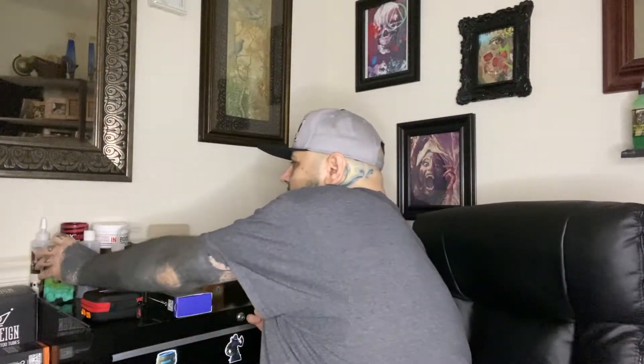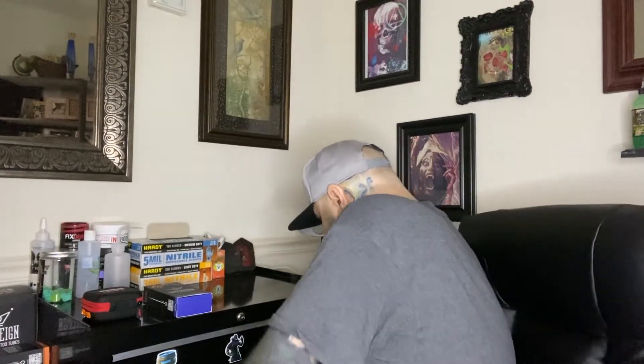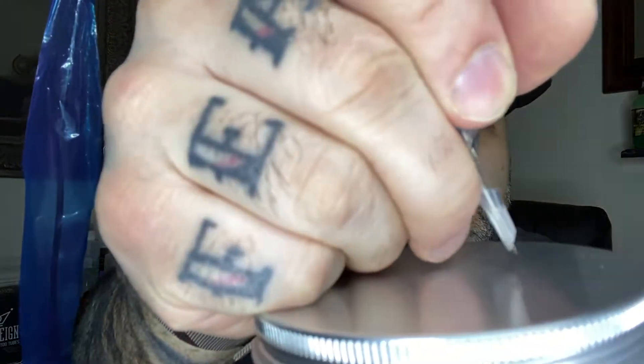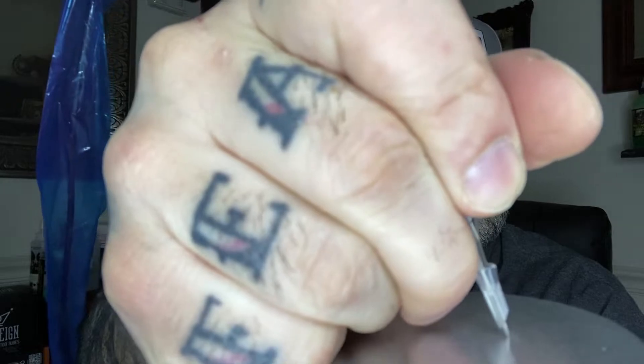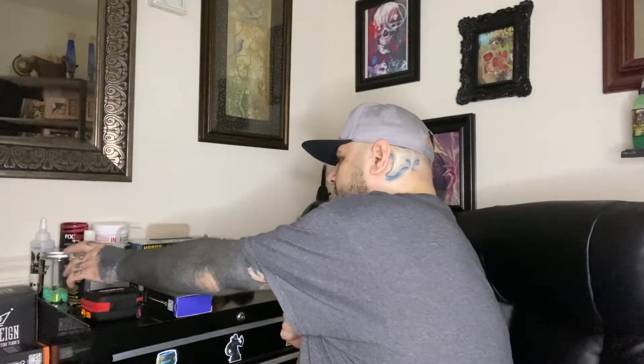For you guys looking for a machine that can do some real serious stipple shading, this thing will push it — and this is at 3 volts, no lie. Let me tattoo the top of this metal lid to show you. I'm going to get some fake skin soon and start showing you guys some techniques, but if we go up on here... that's crazy — this thing has a lot of power.